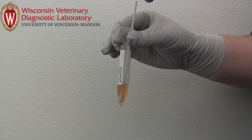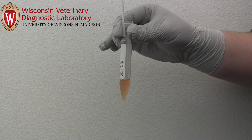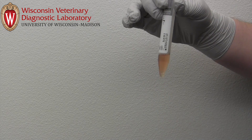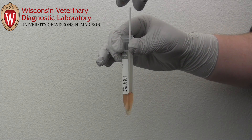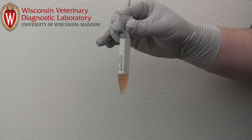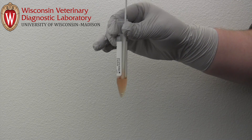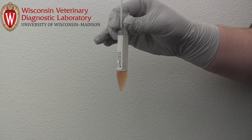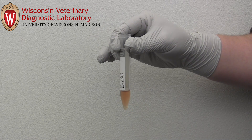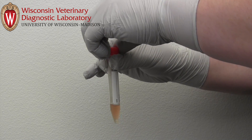When inoculating the broth, insert one swab at a time with a maximum of five swabs from five different birds. Uncap the tube, insert a swab, then gently stir and agitate for approximately five seconds. Before removing the swab, press the tip against the inside of the tube in order to squeeze out the broth. After inoculation, each swab should be removed from the tube. Before discarding in regular trash, we recommend soaking swabs in a 10% bleach solution to destroy possible virus. Repeat this procedure with additional swabs using up to five per tube. When finished, securely recap the tube.